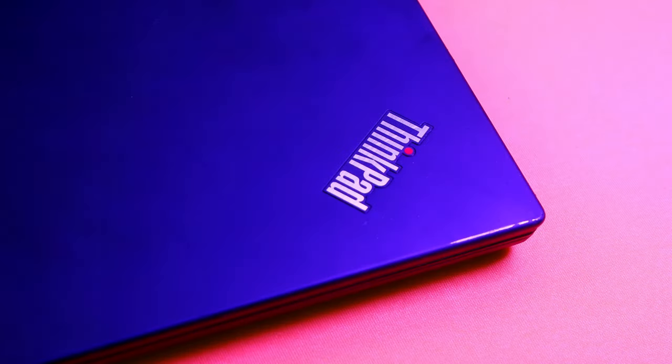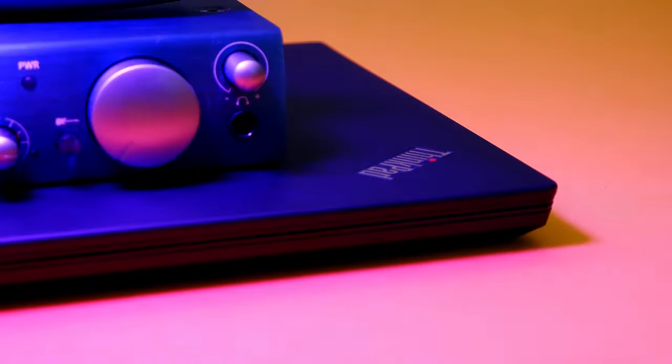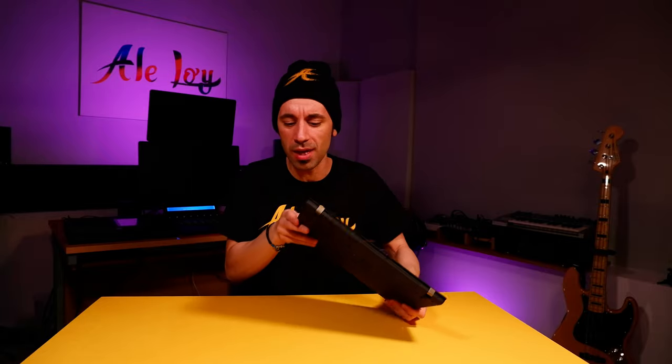Tech reviewers are trying to convince us pretty hard that we need the latest and greatest technology in order to be creative the right way. But I'm here to tell you the total opposite, because when it comes to actually having a speedy workflow, I think what works best is to get to know your own gear and have something that is really reliable, that you can count on, and that has everything you need — you don't need extra dongles.